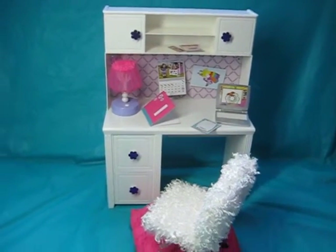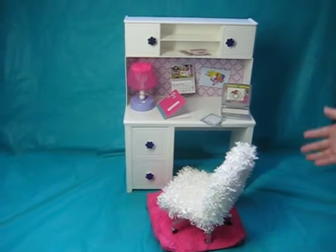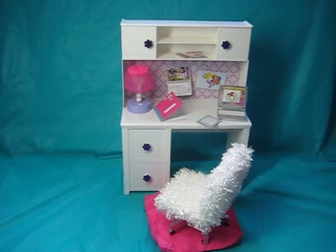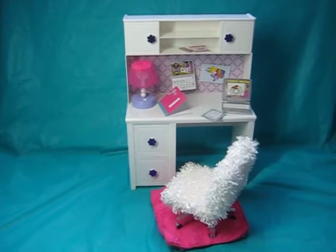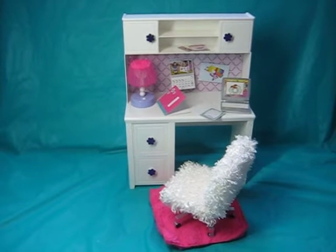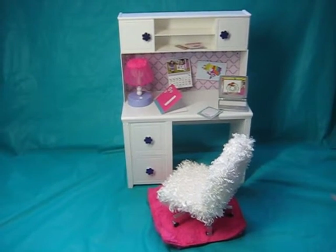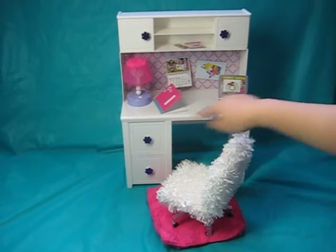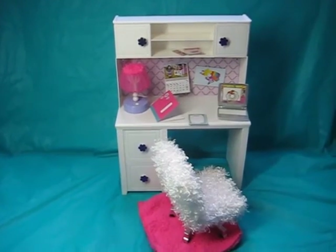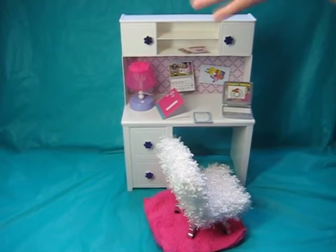Overall I think this set is amazing because it comes with 14 pieces plus an awesome desk for your dolls to do their homework on. It's a super awesome set and I do recommend you get it at your local Walmart. This is the My Life As Desk and Accessories playset and it is very cool. I love all the items. I hope you guys enjoyed this video — if you did, comment, like, and subscribe, and I'll see you guys later. Bye!